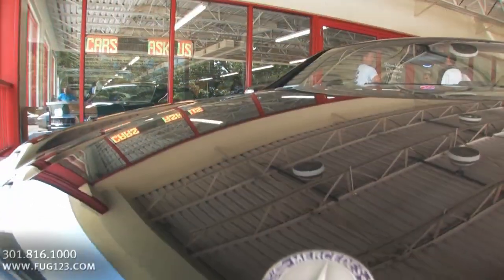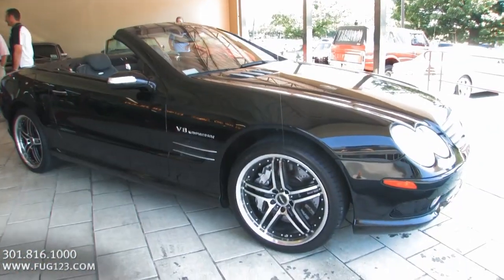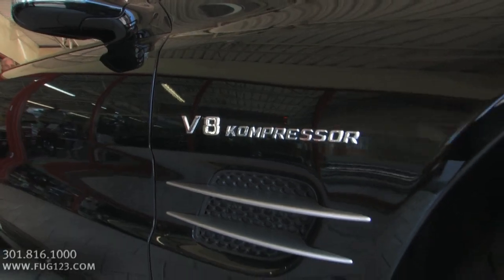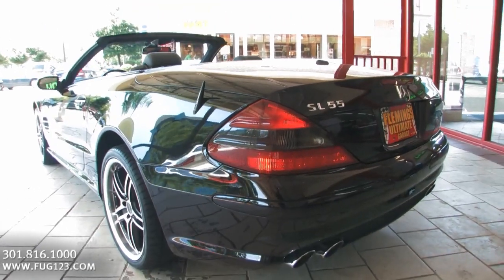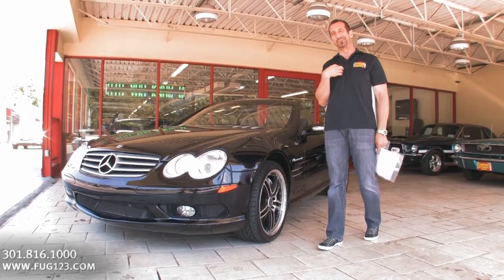What do we have here? SL55 — the AMG supercharged model, 500 horsepower cars. Let's check this thing out because we're talking about triple black. We're talking about maybe 190 mile an hour cars — so I've been told. Don't know if it's true or not. I'm that guy — right hand lane, flashers on, driving 55. You see me. You know what I'm talking about.